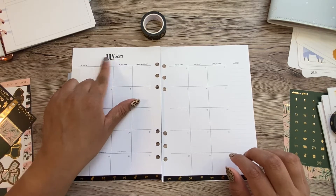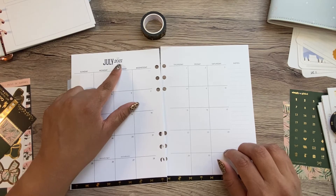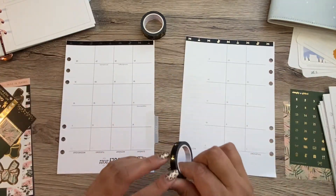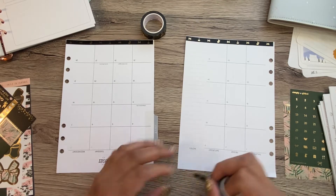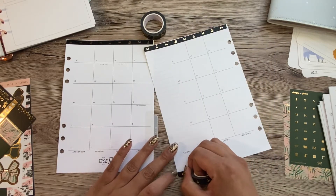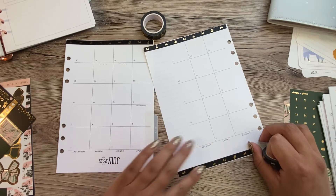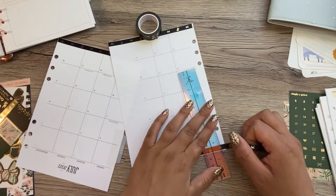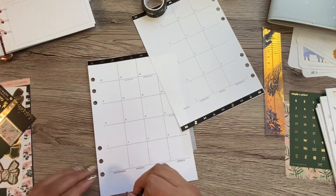I don't have stickers that say 'July 2021,' so I don't want to cover this up. So I'm just going to use the thin washi up on top again.